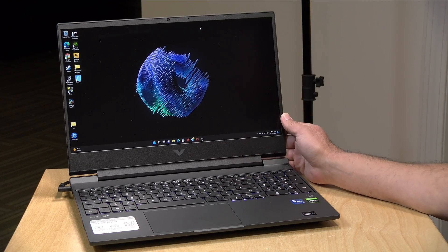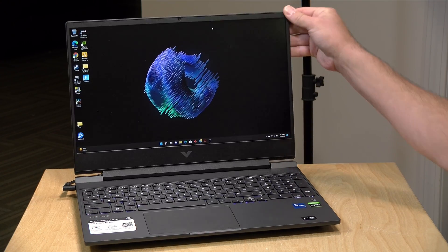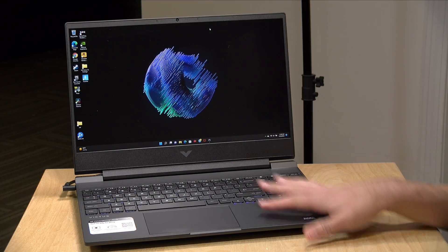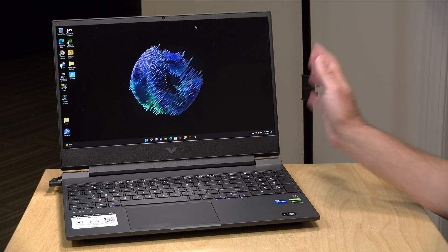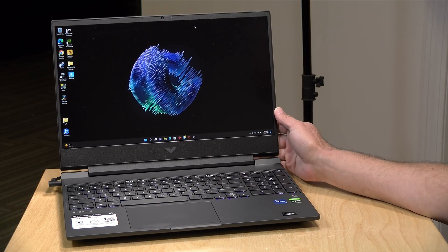Hey everybody, it's Lon Seidman and we're taking a look today at an entry-level gaming laptop from HP. This is the Victus 15 and like its name suggests it has a 15-inch display along with an Nvidia discrete GPU. This unit is on loan from HP, so it goes back to them. All the opinions you're about to hear are my own — no one is paying for this review nor has anyone reviewed or approved what you're about to see before it was uploaded.